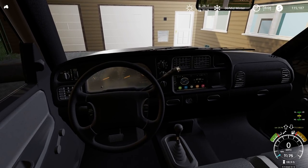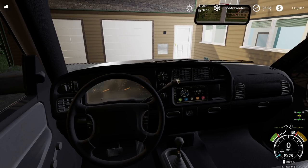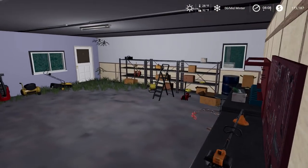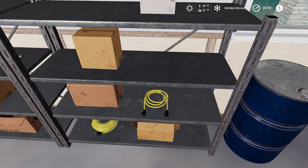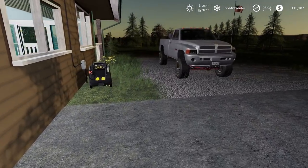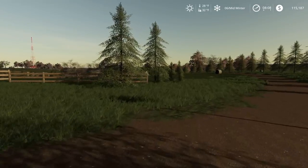I didn't plug in my truck last night. Looks like I'm going to have to plug it in — no driving that right now. I'll plug it in and hopefully it'll start in like an hour or so. Get our extension cord run out here. There it is. Plug this in. There we go. Guess I'll have to walk down.